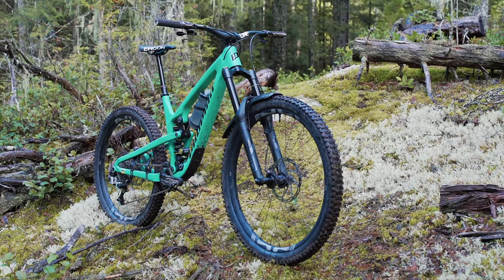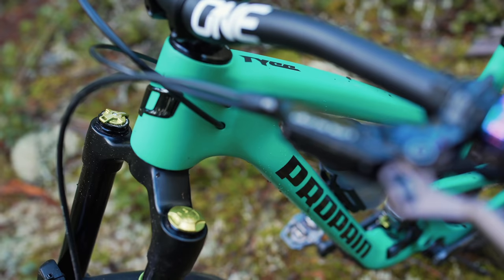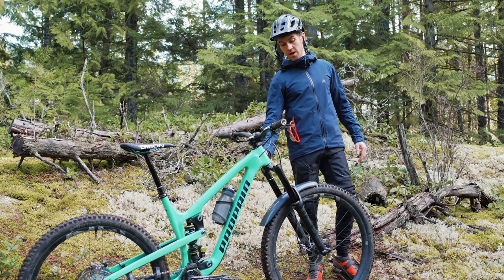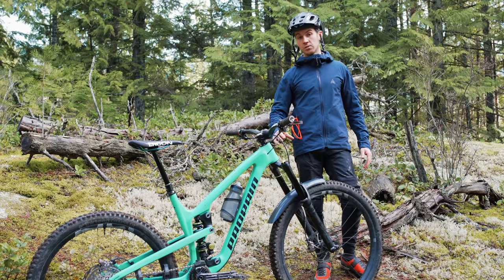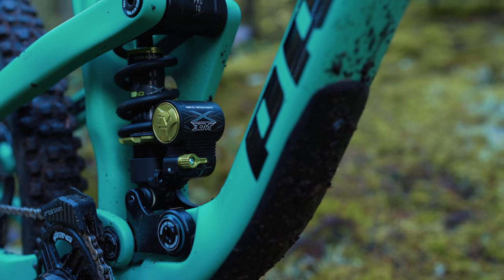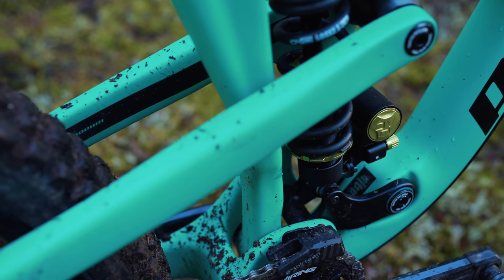I'm riding the DVO Onyx single crown - that's a 180mm fork. I run 75 PSI, two to three clicks of low-speed compression, and about two turns of high-speed compression, which is basically middle of the setting. For the OTT (off the top), which controls how supple and sensitive the fork is on the first part of travel, I run the setting in the middle at about seven turns. For progressivity I run the fork completely stock out of the box. For the shock I run the DVO Jade X coil shock and I've chosen a 500-pound spring, which has been really good - I get great grip off the top and a lot of support on bigger hits.